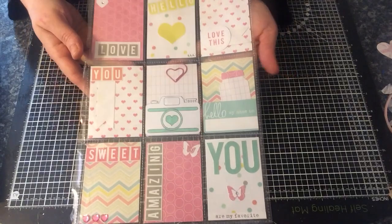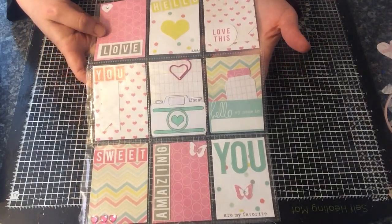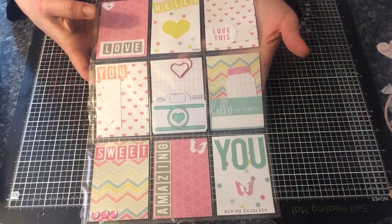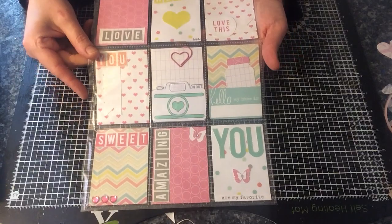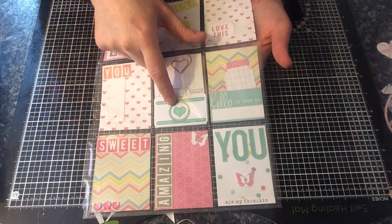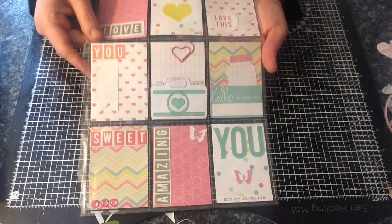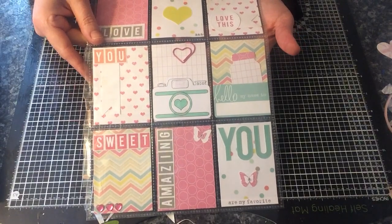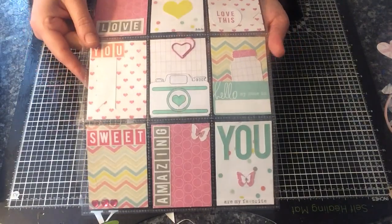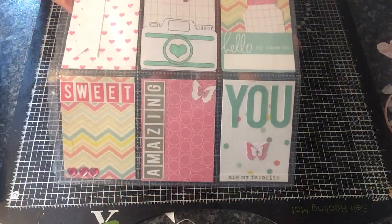So this one here I've used Heidi Swapp's Serendipity paper, some of the elements from the paper pad, and some free digi downloads that I've managed to find, like this one here. I just coloured that in — it was just a plain black and white camera, a white camera with black outline, so I just coloured that in. So that was my first one.